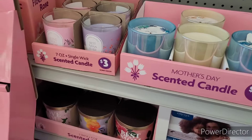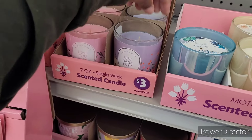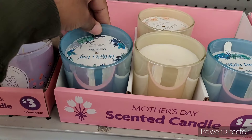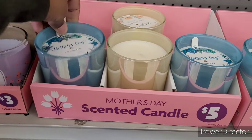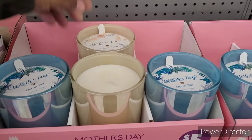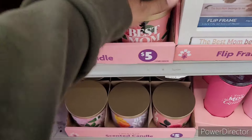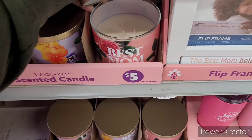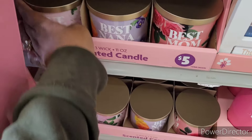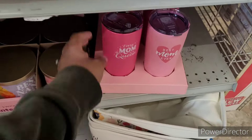They have these seven-ounce single-wick scented candles — 'Love You Mom,' 'Best Nana Ever' — for three dollars. Then they have these bigger ones for five dollars: Green Tea and Bamboo, Ocean Tide. And then they have 'Best Mom Ever' — yes, that's a three-wick — and 'Best Nana Ever,' 'Love You Mom.' Then they have little flip frames for five dollars.